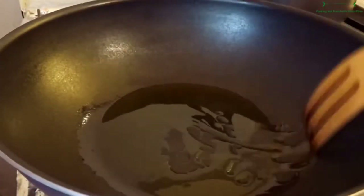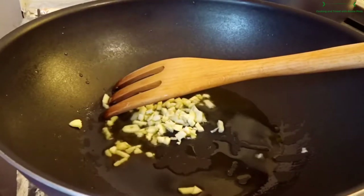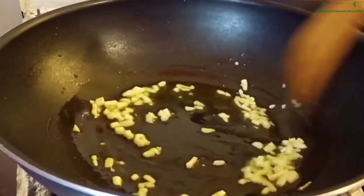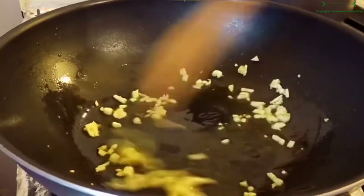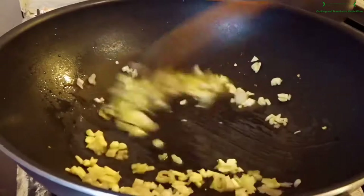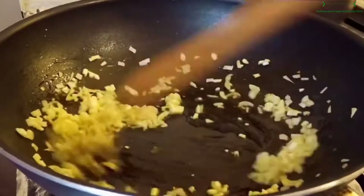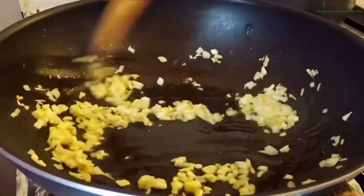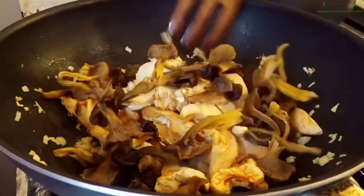Right now in the hot pan I have some olive oil and I add garlic and stir a little bit. Then I add shallot inside. After that I'm going to add mushroom inside and stir it well.